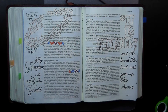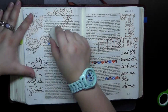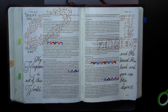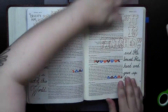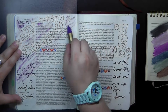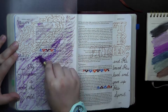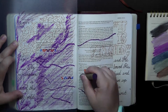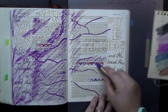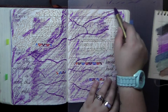I sped up the video here quite a bit because you've seen me do this before. I'm just masking off verses with washi tape so that they are not going to be hit with color when I start adding color to the page. Speaking of adding color, I am jumping in with a light purple and a dark purple, trying to create the illusion of the robe of Jesus — the purple robe that they put on him prior to his crucifixion.